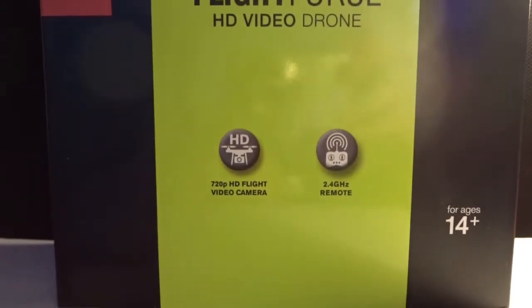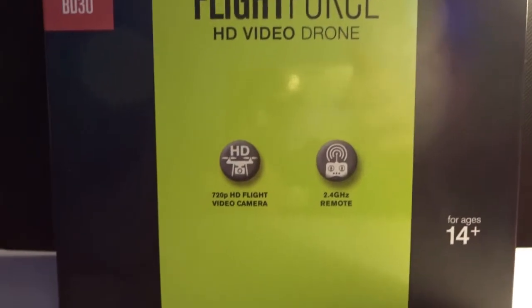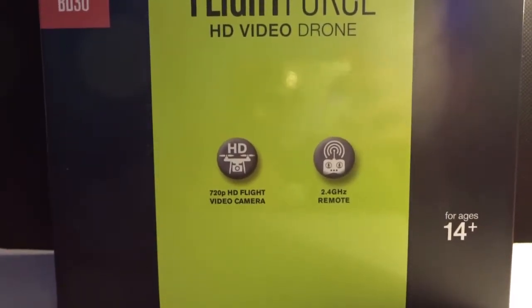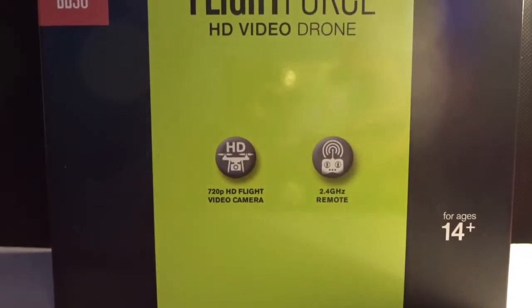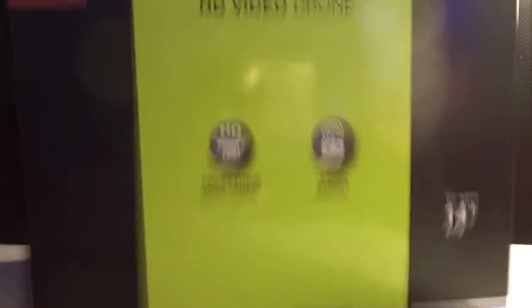I'm just gonna open this up and then we're gonna check out the drone. I actually had a bit of an issue with this box before, so part of the drone is already out of the box — the drone itself is out of this box but it's in another box, so this box is just kind of an empty box here.